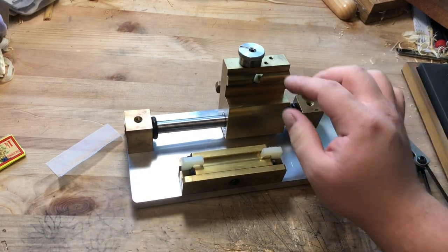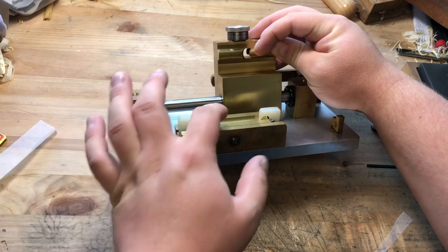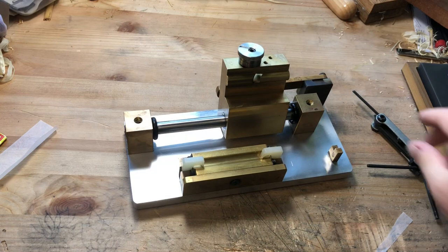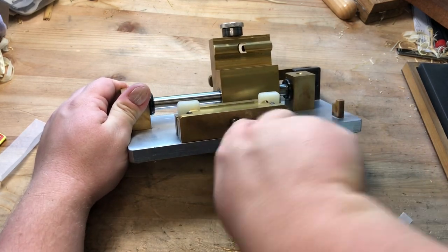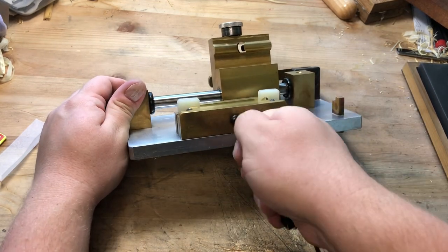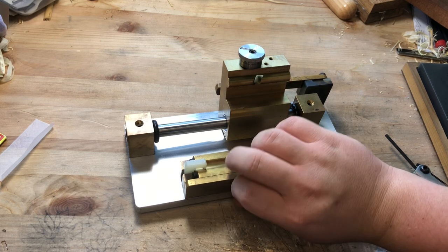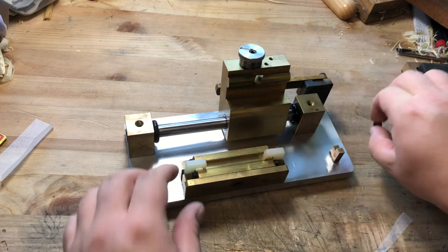To do this, we want to let the guide fall all the way into the bed. With this roller plate on here, that won't be possible, so we have to take that off. Just pop it off and that will allow the carriage to fall down far enough.